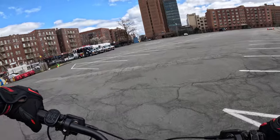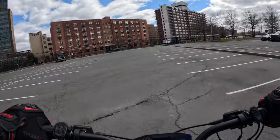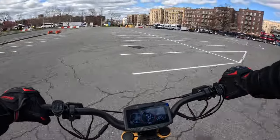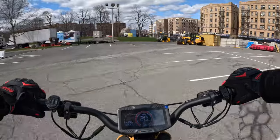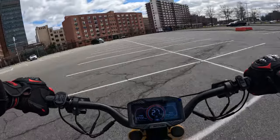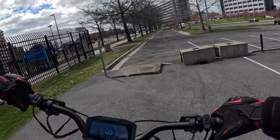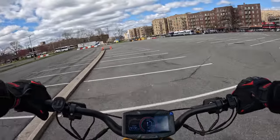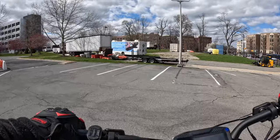Alright, so this is rear-wheel drive. In first gear you can do about 20 mph. In second gear probably about 30. In third I believe we can get to about 35. Let me see — I already ran out of space here.